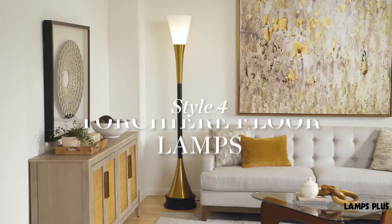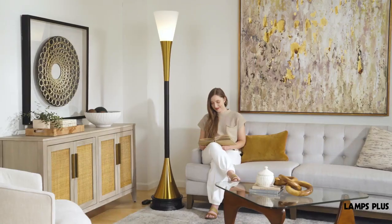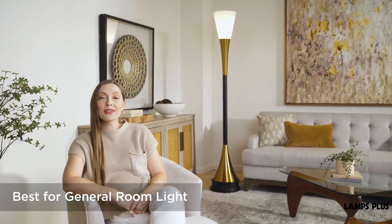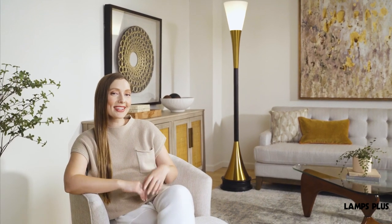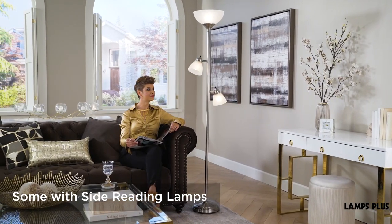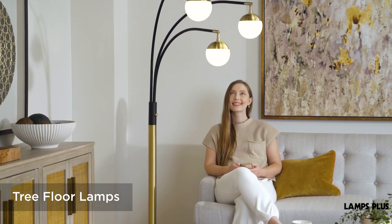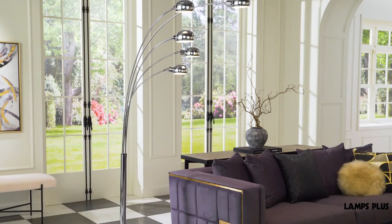4. Torchiere Floor Lamps. These lamps have a top shade design that directs light up to the ceiling. They are ideal for general room illumination and for placement in room corners. There are even some Torchiere designs with side reading lights, so you can get both general and task lighting in one design. Tree floor lamps are similar, but have multiple lights arranged in a decorative fashion on the column.